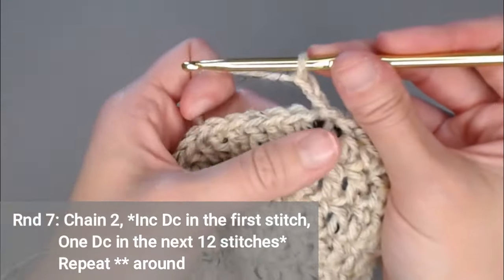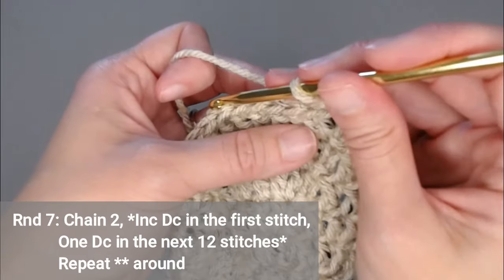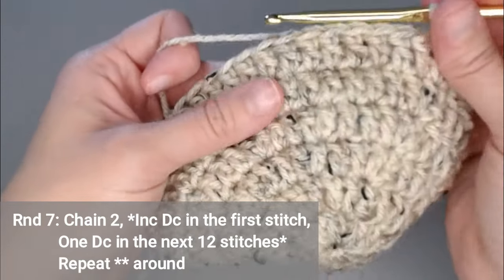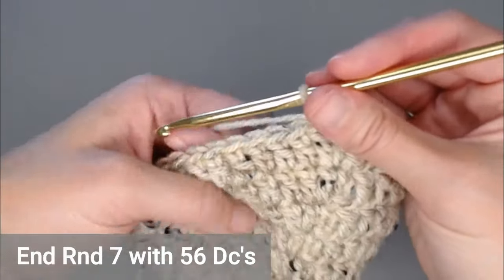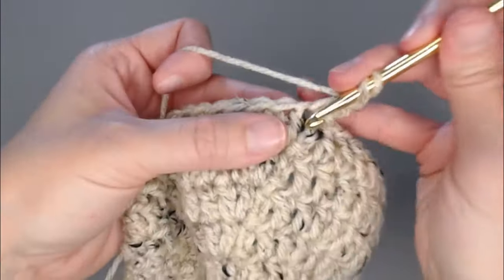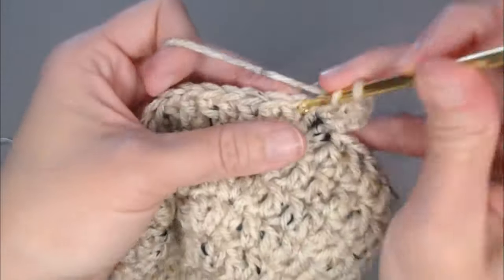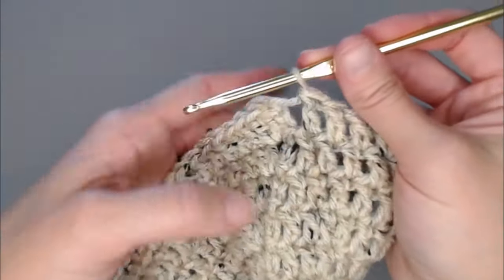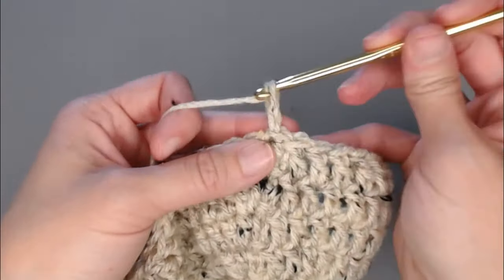Chain two for round seven — we are still increasing. Two double crochet in the first, then one double crochet in the next 12 stitches, and repeat: two double crochet, one in the next 12. You're going to end round seven with 56 double crochets. Slip stitch to close, chain two.